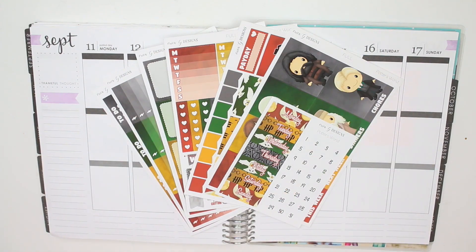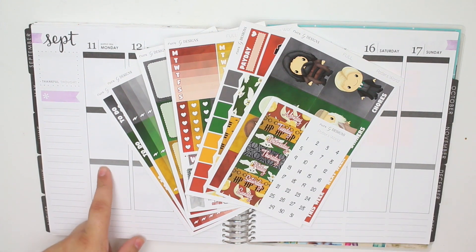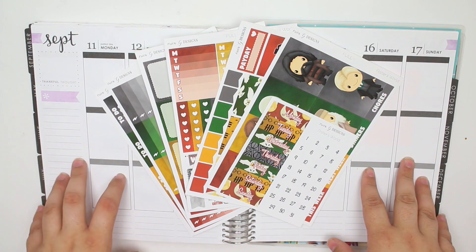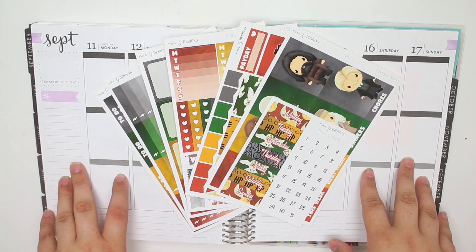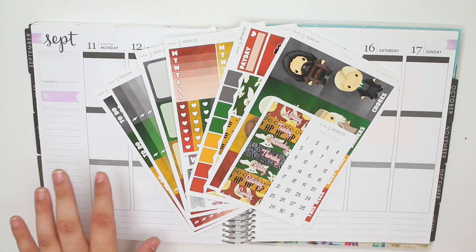Hey guys, it's Lindsay and welcome back to my channel and to another rewind plan with me. So for this week, I'm planning out the week of September 11th through the 17th, and this is the week that I went to Universal and went to Harry Potter World for the first time. That is why I'm using the Potter's World kit from Erica G. Designs. I love this kit and I thought it was perfect for this week.